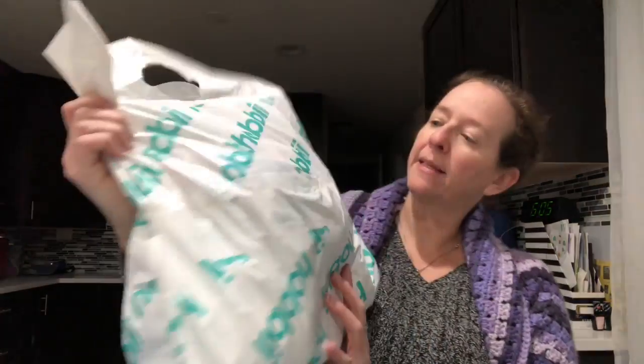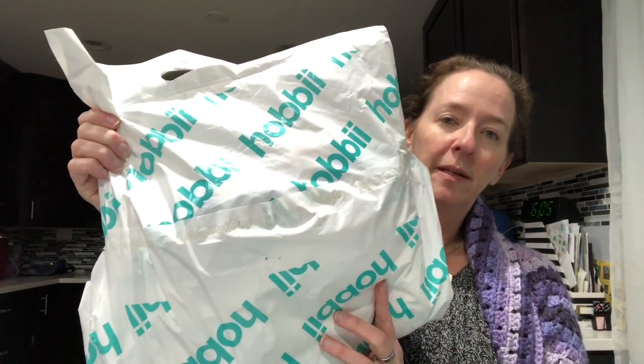Hey guys, it's Rose with Rose Likes Crochet! Today is Wednesday, January 23rd, and I actually got my order from Hobie Yarn. I got it yesterday but didn't have time to do a video, so I am going to open up the bag. I don't remember what I bought — it was like two or three weeks ago when I made the order.